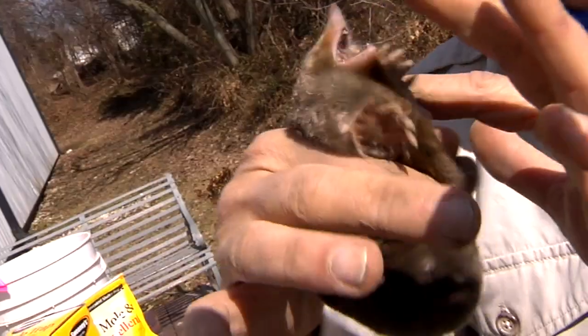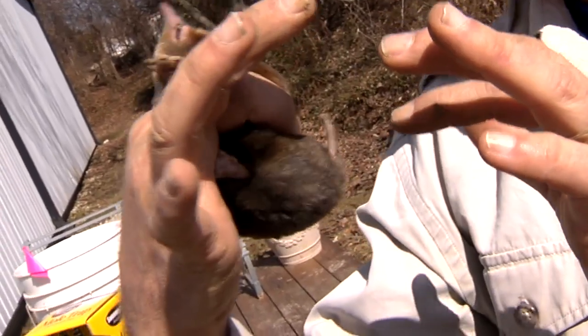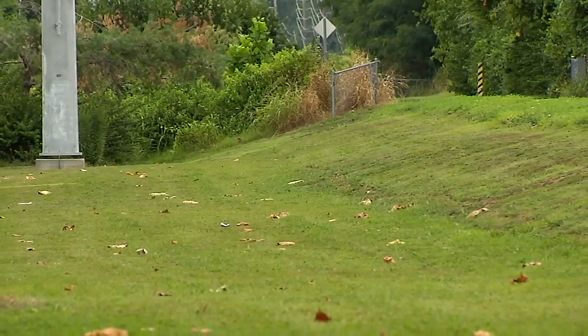That was the proof we needed to say that we were really having an impact on the population. Now, here's the best part — we started to look in the springtime, and there wasn't one mole run in this area. We can walk up and down here and there isn't one mole run. Not one. And we think it was the Sweeney's Poisoned Mole Worm that had that impact.